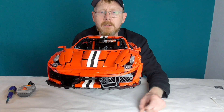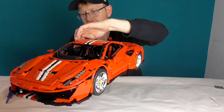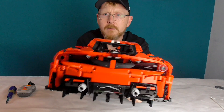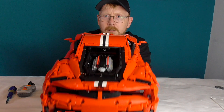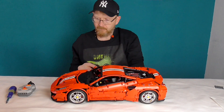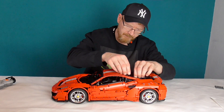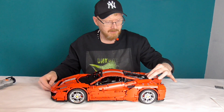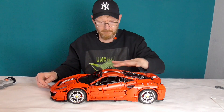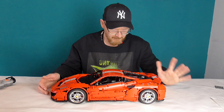Ich zeige ihn euch mal rundum. Die Rückspiegel. Ansonsten könnt ihr auch immer gerne das Video nochmal vom Austrian-Lego-Fan angucken, der hat ihn auch schon vorgestellt. Hinten könnt ihr öffnen – hinten haben wir den 8-Zylinder. Ferrari verbaut nicht nur 12-Zylinder, aber der 488 Pista ist ein Nachfolger vom 458. Wir haben außerdem schließbare Türen.